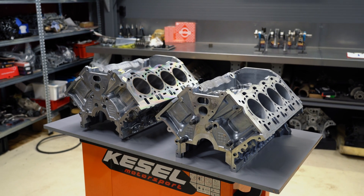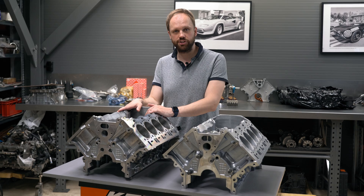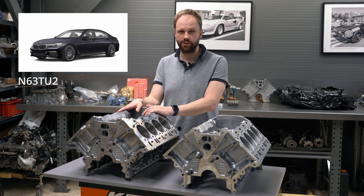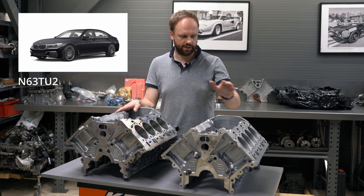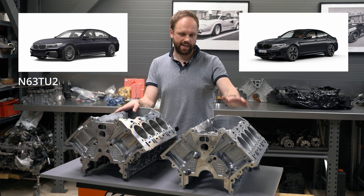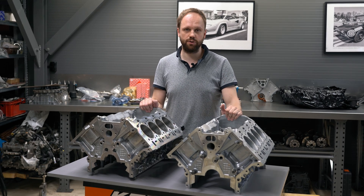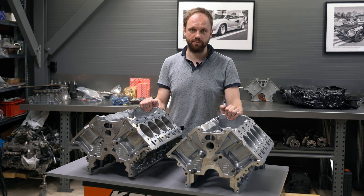Today in the workshop we have two very cool BMW engines. One comes from the BMW 7 Series G12, which is an N63 TU2 engine. The other one is from the BMW M5 F90, which is an S63 B44 T4, and the castings of these blocks are the same, contrary to what people believe.